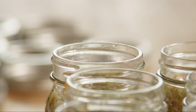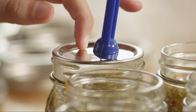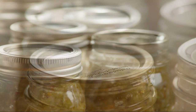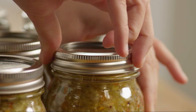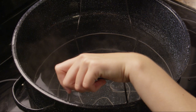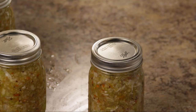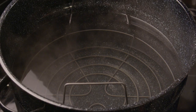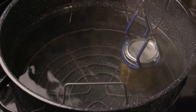Seal the jars with a magnetic lid lifter to keep them sterilized, or use a sanitized kitchen glove. Process the jars in a water bath by placing a rack in the bottom of a large stockpot filled halfway with boiling water. Carefully lower the jars into the pot using a jar holder, leaving a 2-inch space between the jars. You'll need to do this in batches, and you want the jars covered by 2 inches of water.